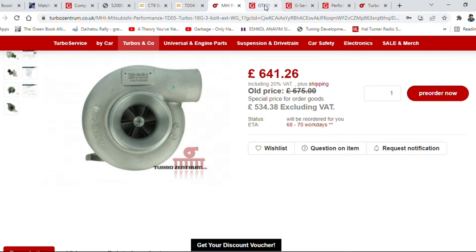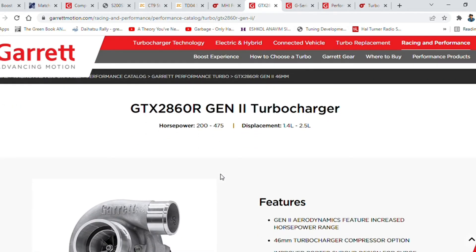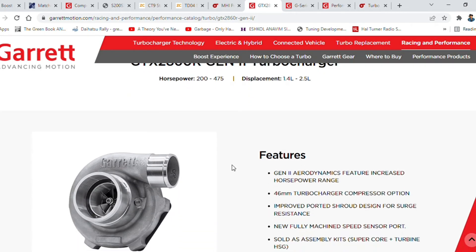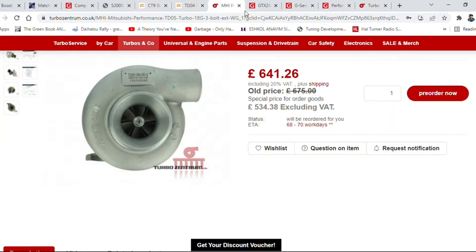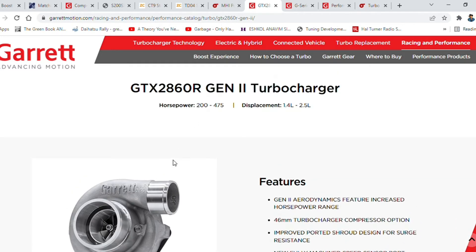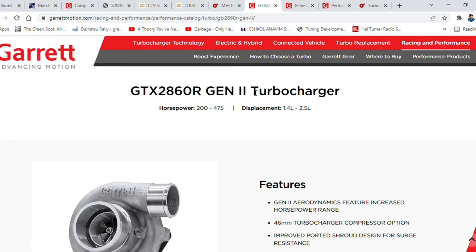Another good all-rounder, though expensive, is the GTX2860 — also known as the 'Disco Potato.' It runs from 200 to 475 horsepower and is externally wastegated, so you'll have to fit your own wastegate. I've seen it on a 1.3 Starlet, and it starts spooling around 2800 to 3000 RPM with positive boost already showing on the gauge.